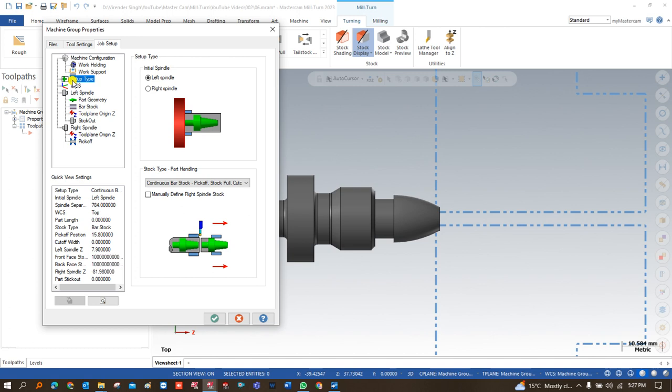That is the important thing you always have to keep in mind. If you don't watch the simulation video, you will never understand how it is going to work. In the setup type, we have two options for how my work piece has to be clamped initially — on the left spindle or right-hand spindle. We have to choose the left-hand spindle for this time.